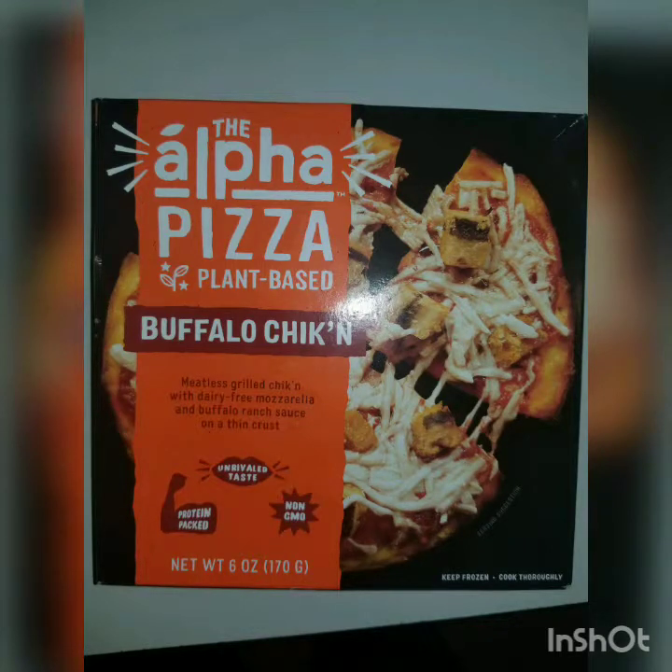Hello, everyone. I've got to get better about my uploads. I'm going to try to get back to daily, but this is a food review that I've been meaning to do for quite some time, but I am just now getting around to it. So here we go.